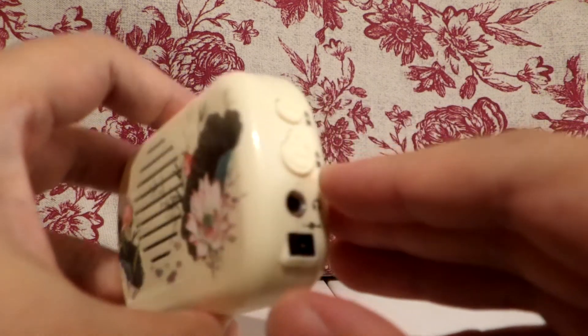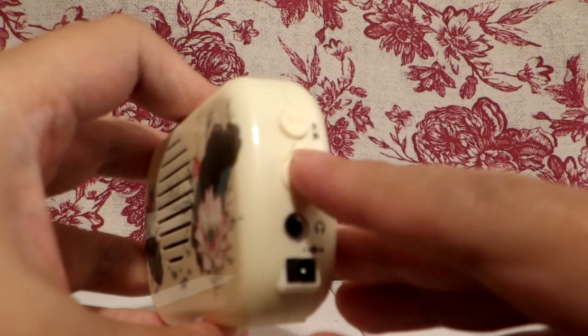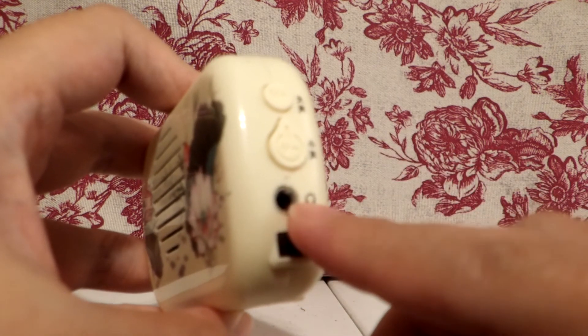We're back to the beginning. So you can use your headphones with this.